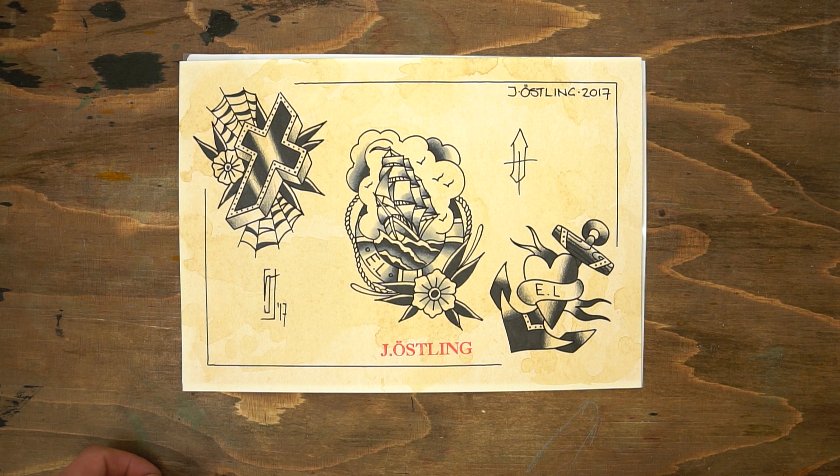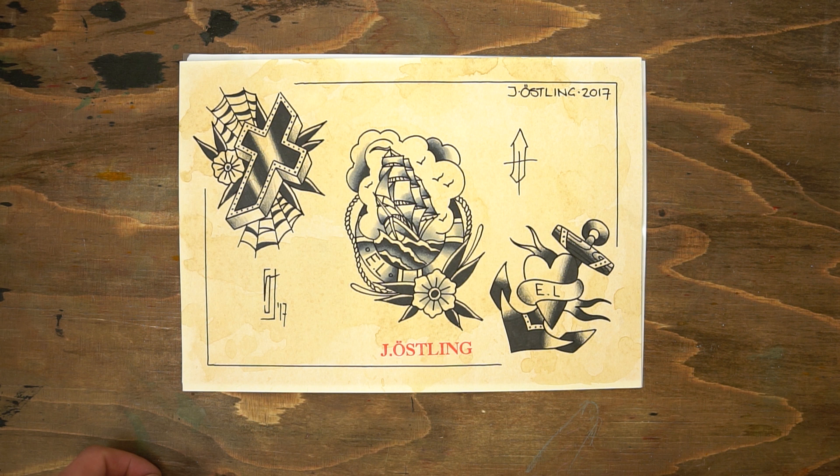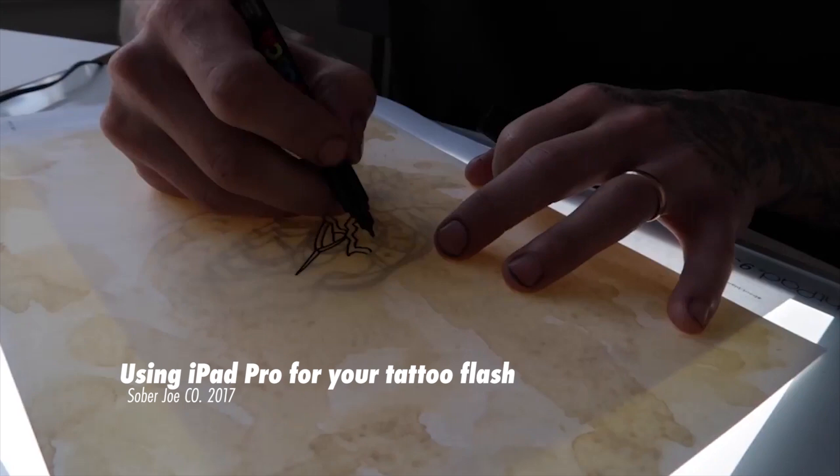I chose to use this old flash I painted, and for two reasons. One, this flash has no colors in it, and two, I thought it was funny as the design in the middle are from one of my earlier videos here on YouTube.